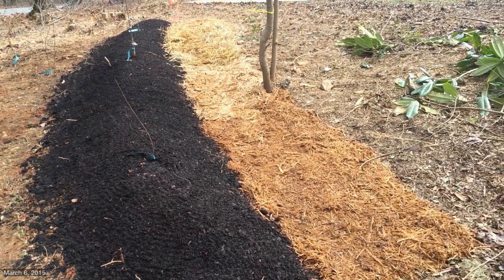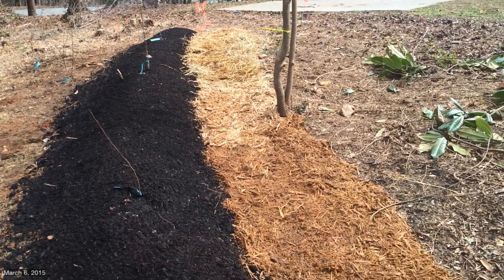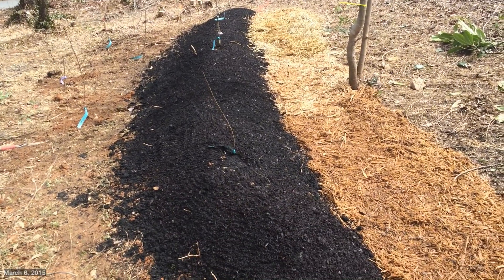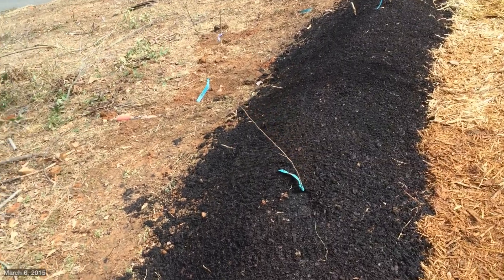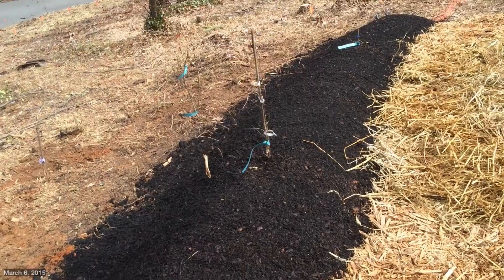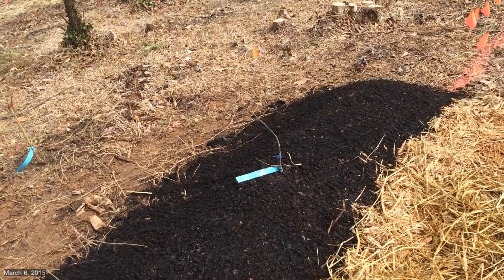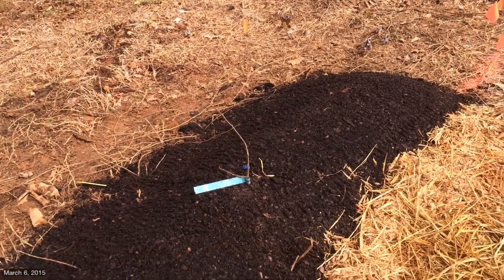I also installed my trail alongside with some mulch and some straw that I had, and I placed some bare root shrubs. We have here an amber autumn olive, in the middle here a goji — a wolfberry — and on the end we have a Scarlet Gumi right there.